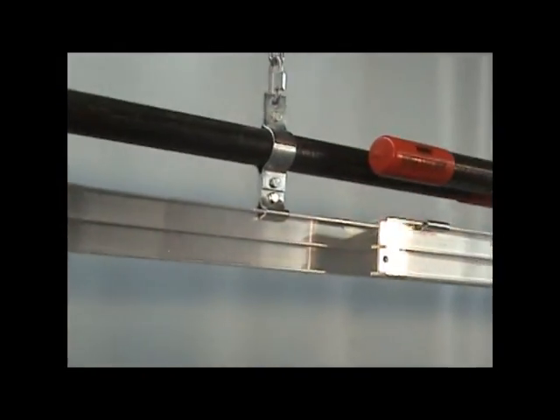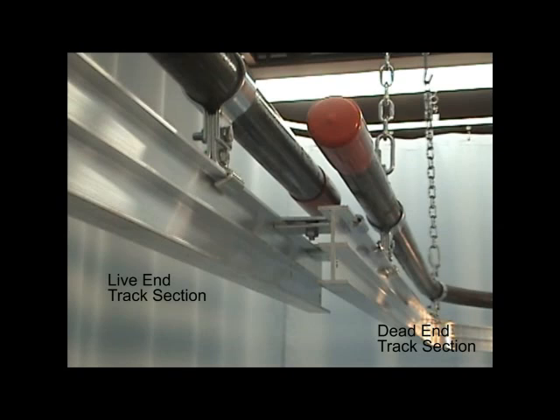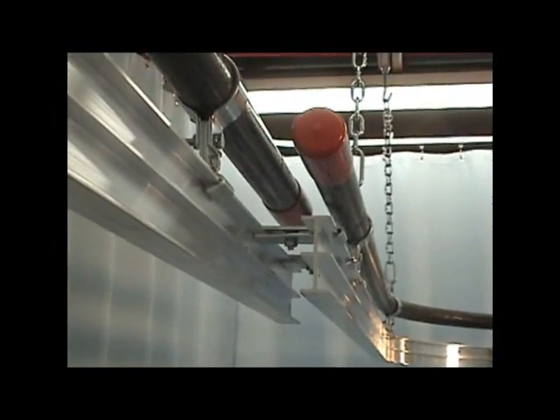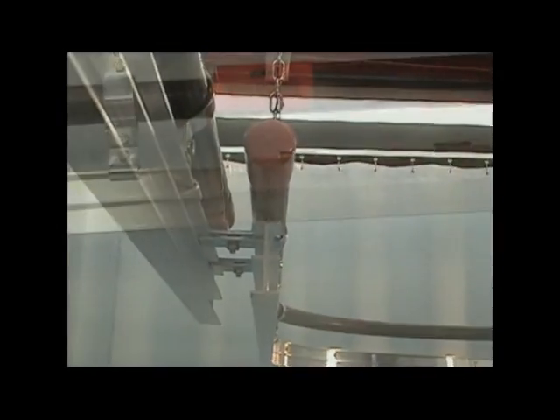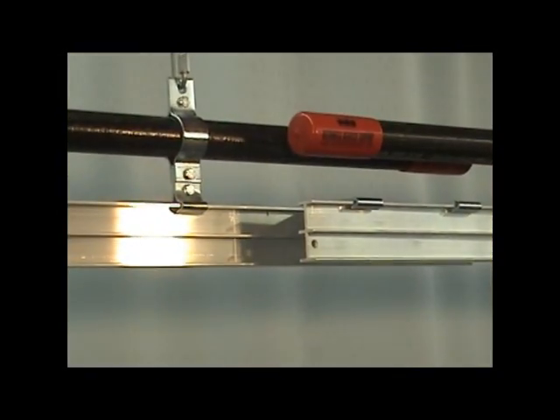Make sure you have the tracks overlap correctly. The live end section must be in front of the dead end section or on the outside of the curve. Drill 3 1/8 inch holes at both track ends at the overlap for the 1409 end stops.